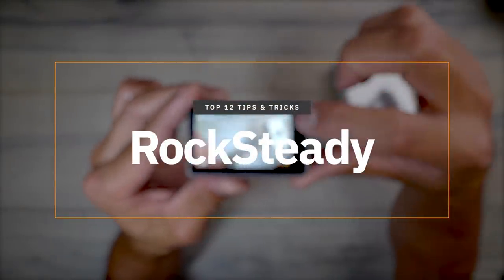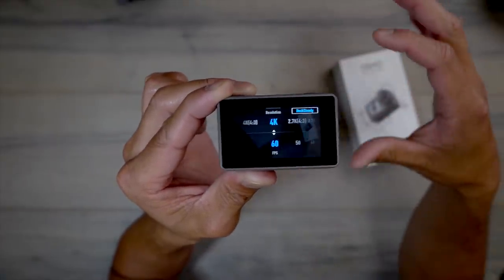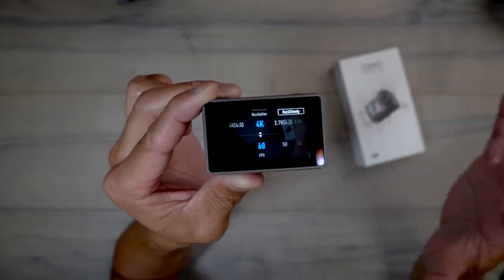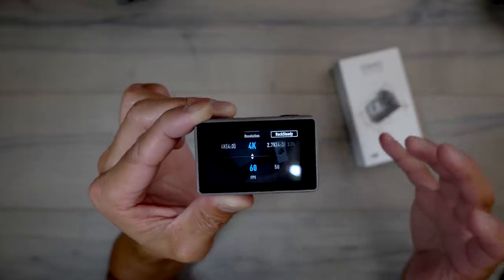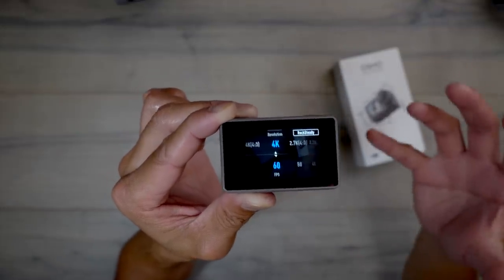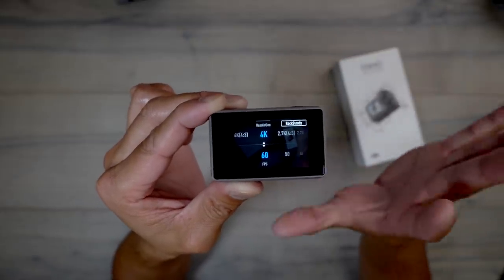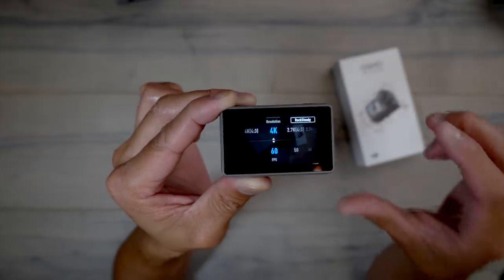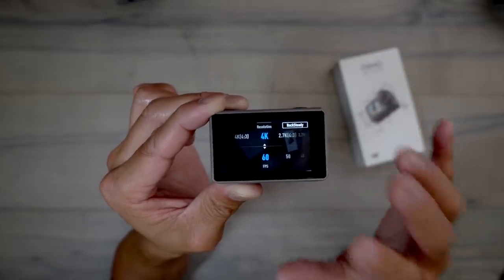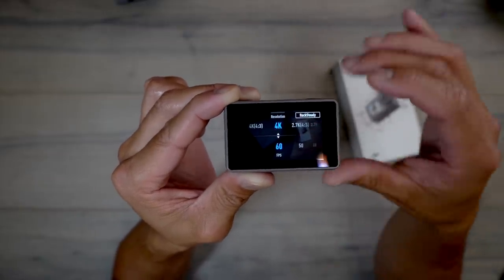Tip number four is Rocksteady. Right now it's on — you can see 'RS' in the top right. To disable it, swipe up and you'll see Rocksteady highlighted in blue; press it and it turns white. You might wonder why you'd ever disable stabilization, but it does struggle in low light — just like GoPro's HyperSmooth. The stabilization tries to compensate for low light while also stabilizing, which causes motion blur or jitters. So when shooting indoors or in low light, disable Rocksteady.